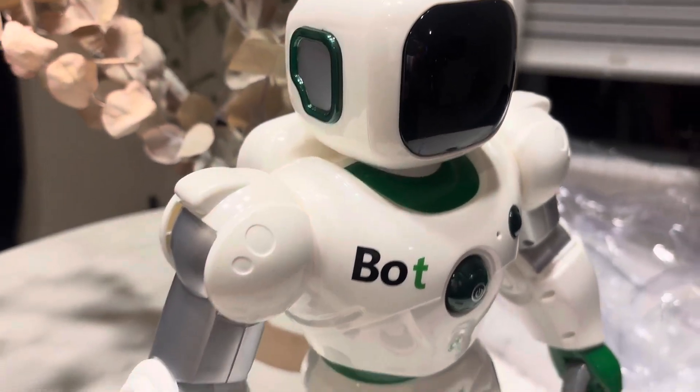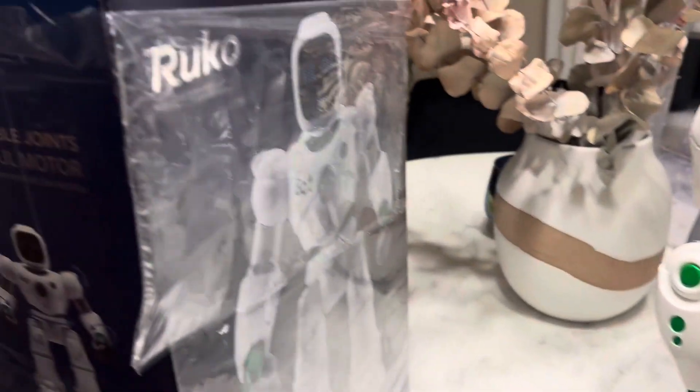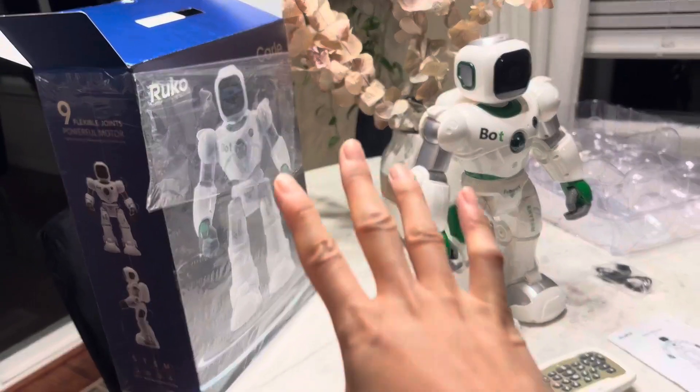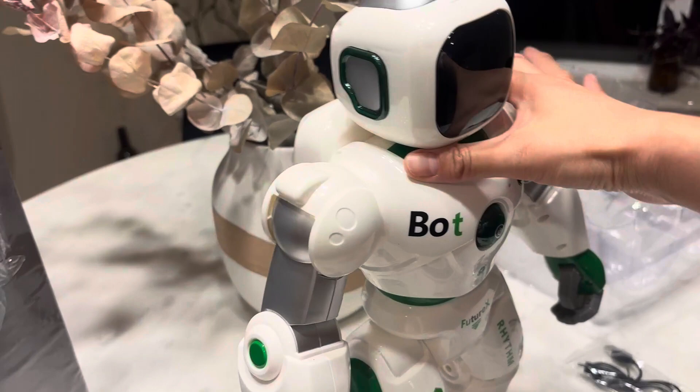Hi guys, wow, I'm really impressed with this robot toy I picked out for my nephew. First of all, I want to give you a reference of how big it is — it's actually a really decent-sized toy.